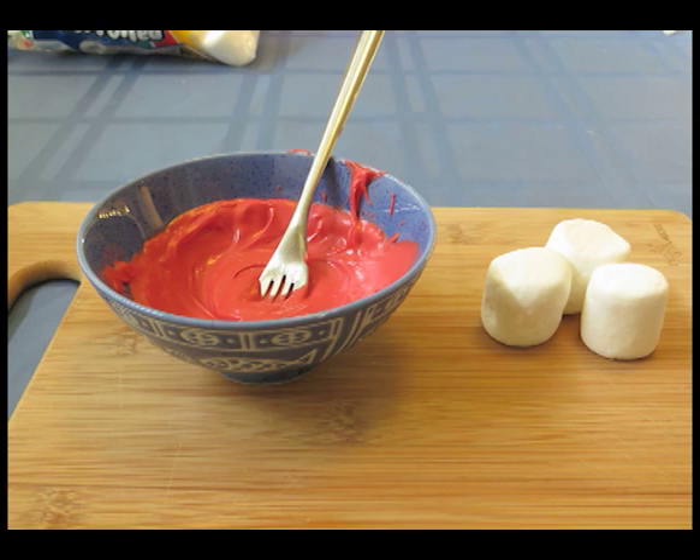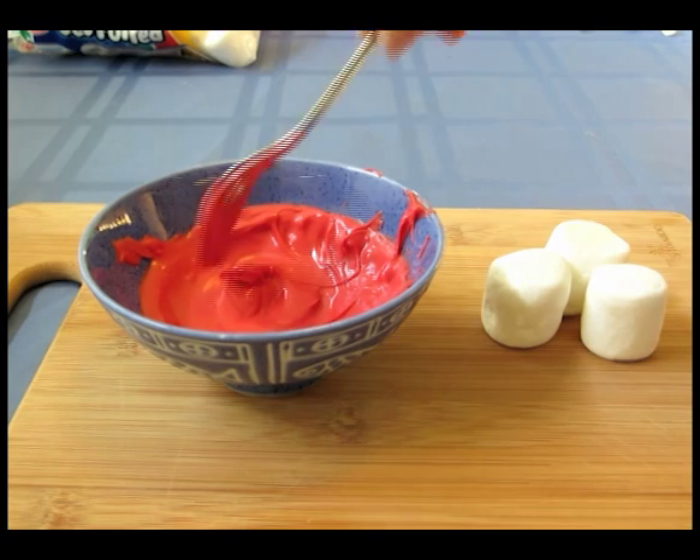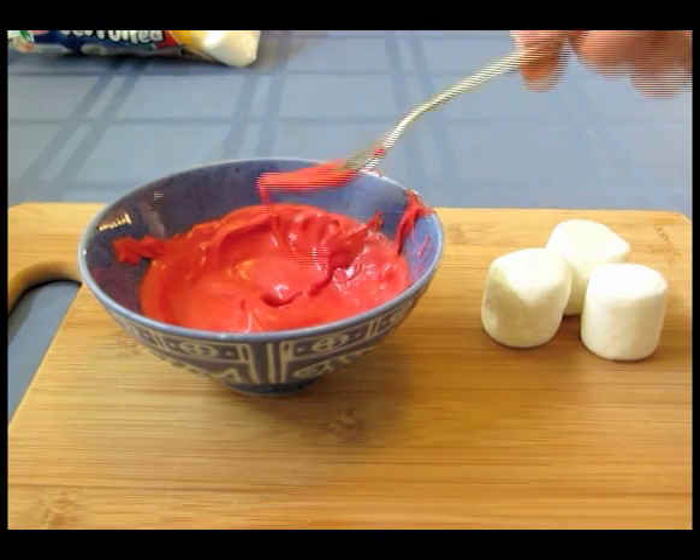As a first step, I took some red Wilton candy melts and I melted them in the microwave. I left them in there for about a minute and then I mixed in one teaspoon of cooking oil to make it a little bit smoother.